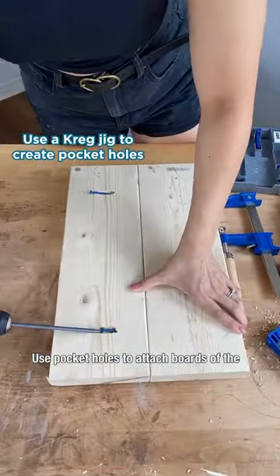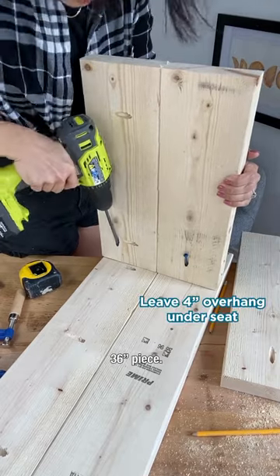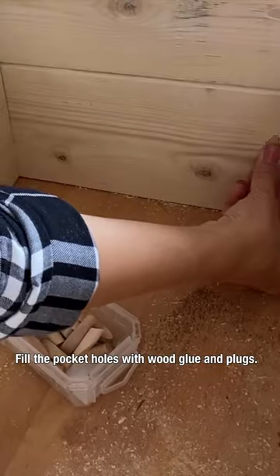Use pocket holes to attach boards of the same length together lengthwise. Attach your first leg to the bottom of the 36 inch piece. Now attach your second leg in the same way. Attach your shelves on the bottom of the 25 inch piece. Fill the pocket holes with wood glue and plugs.